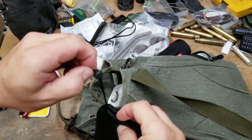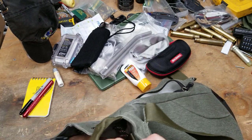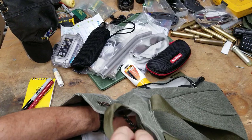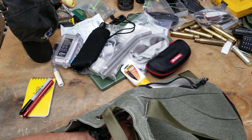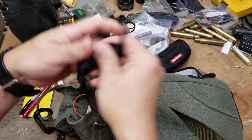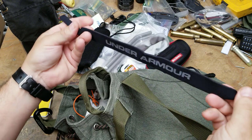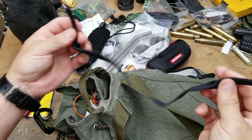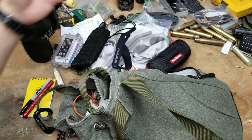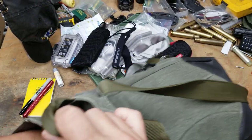Now it's getting more interesting. I've got a Croakie — an underarm or neck glasses retainer — so your eyewear doesn't get ripped off your head in situations where things can get ripped off your head.